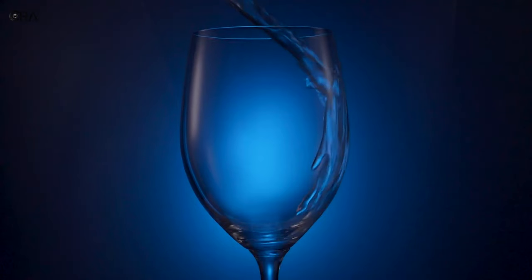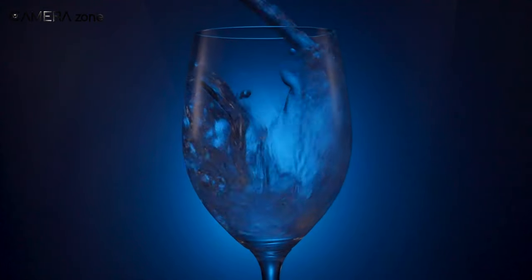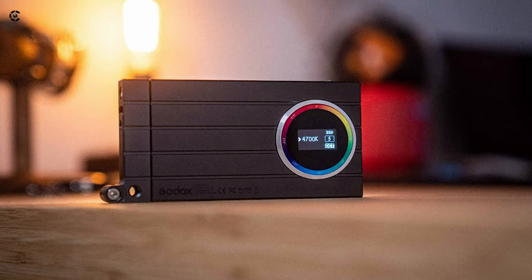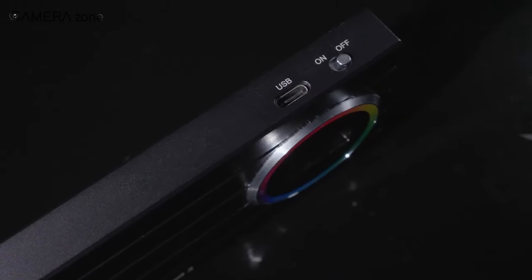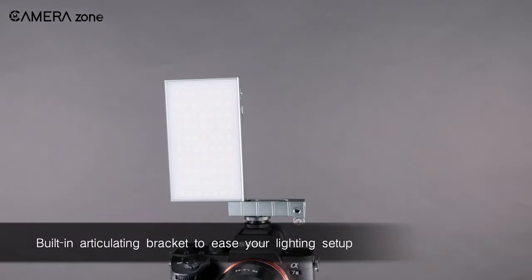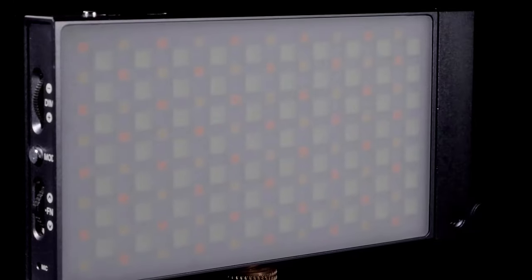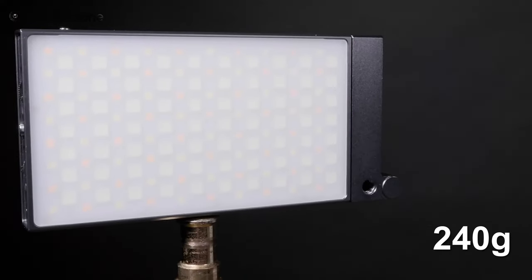With full-color RGB support, you can adjust the hue, saturation, and brightness to create any color you need. Its built-in LCD ensures accurate readings, making your work more effective. The M1 features a built-in lithium rechargeable battery and USB Type-C charging port, allowing for a runtime of about 2.5 hours at full power. The articulating bracket design allows you to mount it at different angles, making it easy to use in any lighting setup. And with a compact aluminum fixture that weighs only 240 grams, it's lightweight and easy to take on the go.